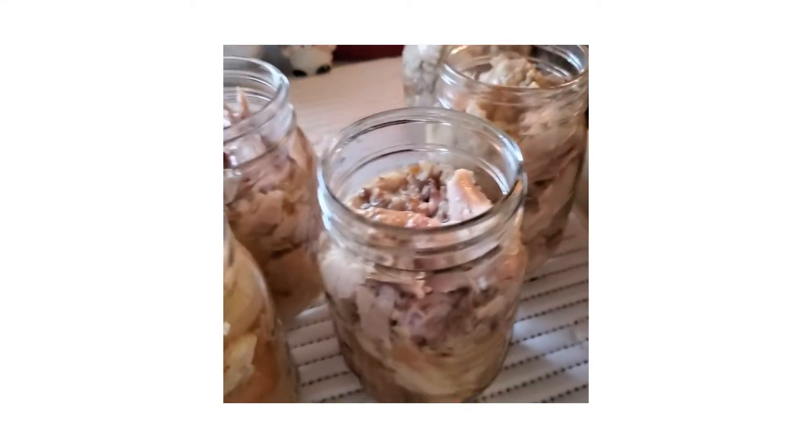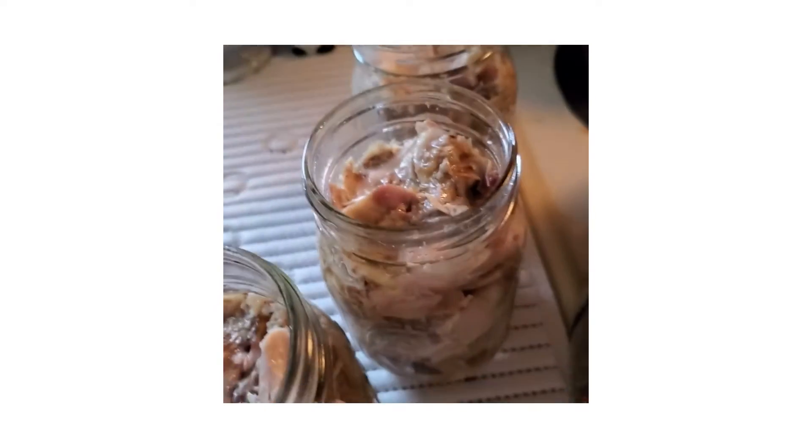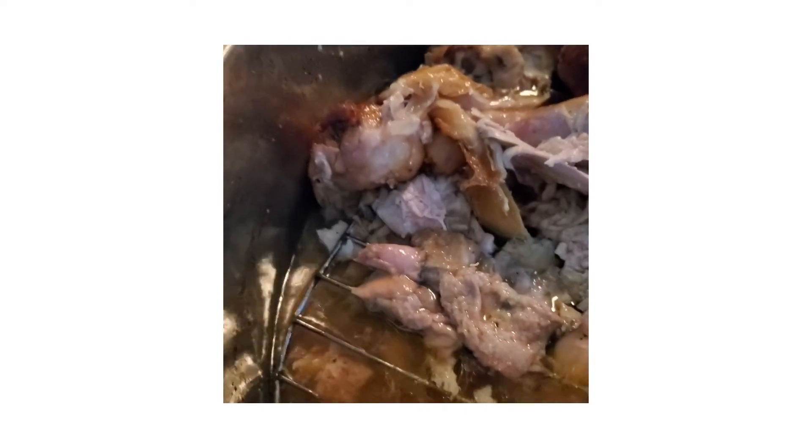It looks like I had enough juice to put in each jar. I still might add a little water maybe to the ends of them, but I have enough — a little bit more here — so I can tilt this without being disastrous.